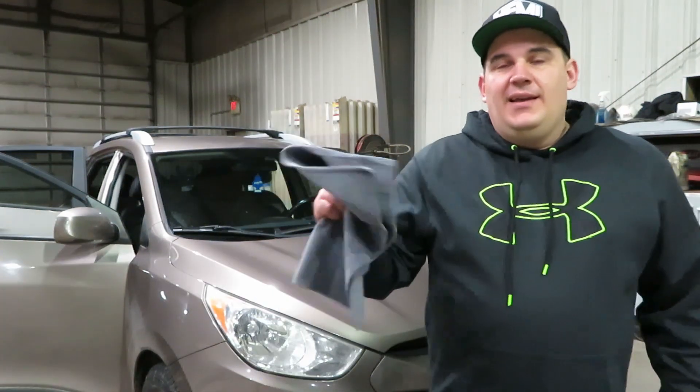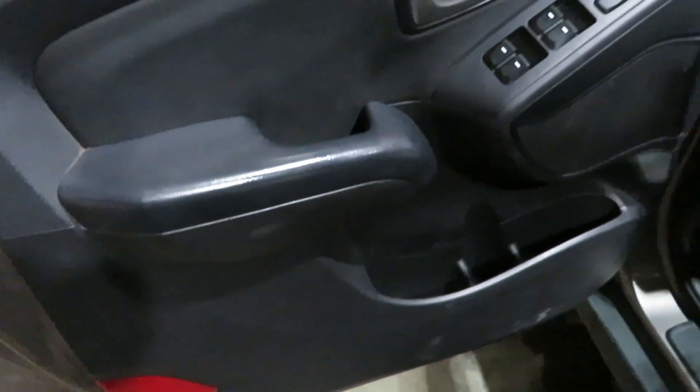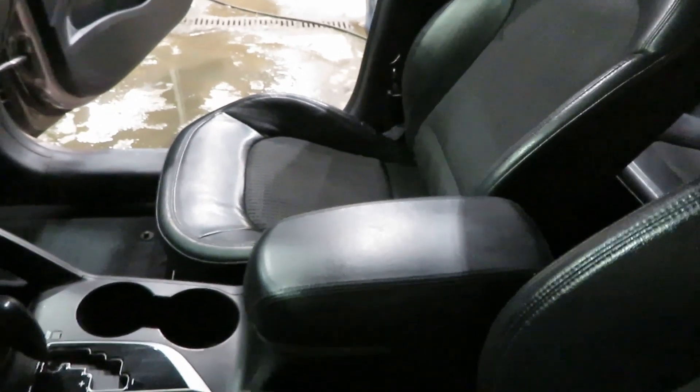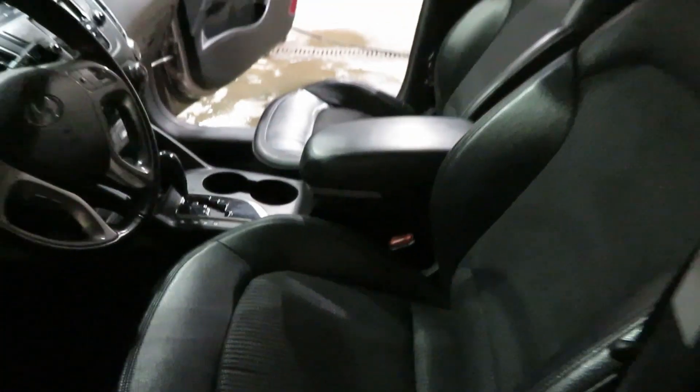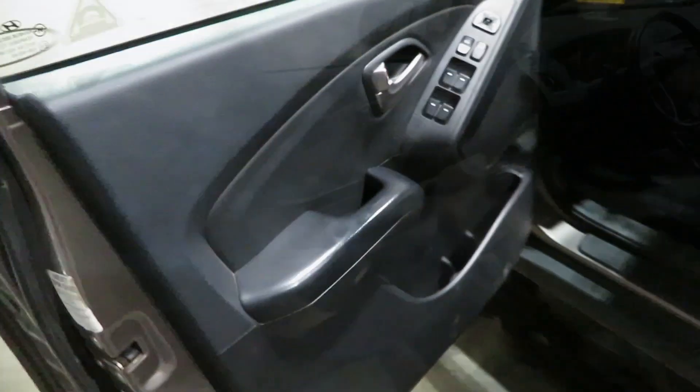Let's hop over and see how this stuff works. The first thing we're going to try is the driver's side door — it is dirty, it has dirt in the nooks and crannies, and your feet hit it when you get out. This door is not absolutely horrible, but it is dirty. Then we're going to move over to the passenger seat, which has a stain in the center. The seats are leather outside with a vinyl insert, and we'll see how it does removing that stain.